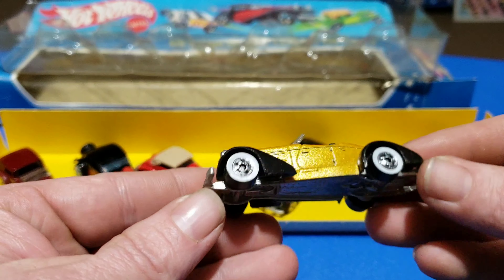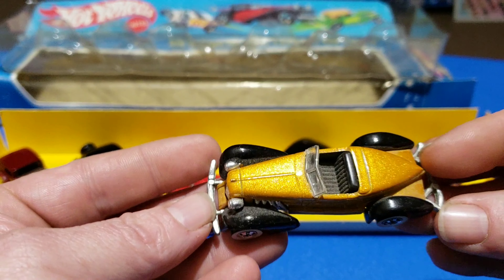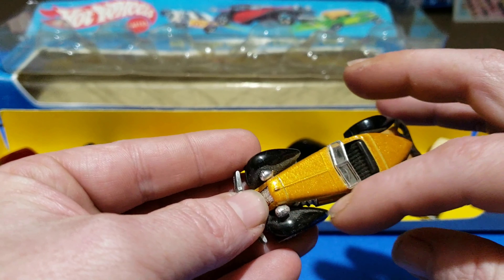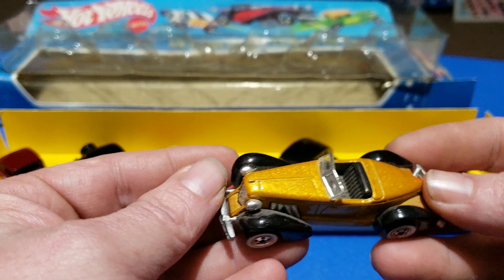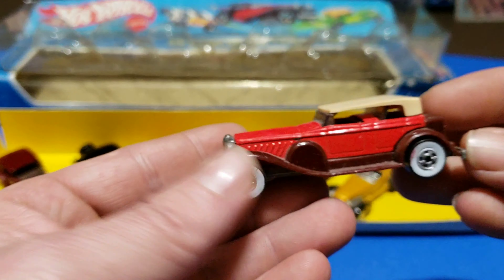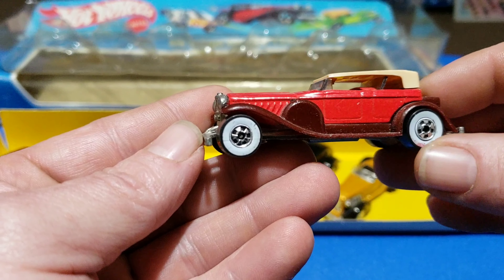Got the Auburn 852 — gold with white walls, with really dark fenders. This thing is dusty somehow — dusty inside. And there's the 31 Duesenberg — it's got some funny red stuff on it.